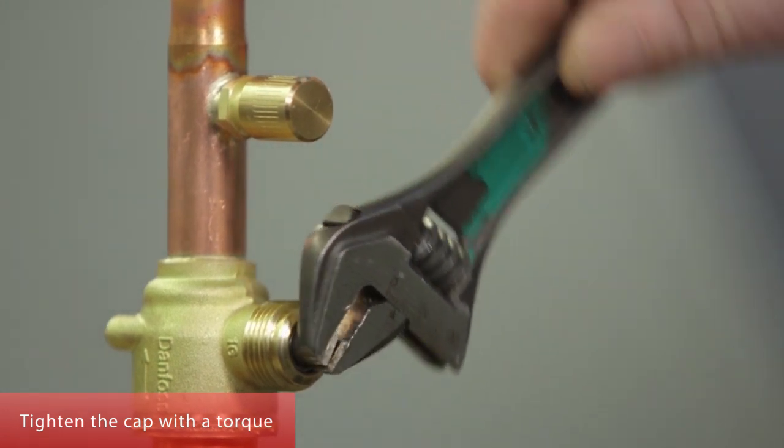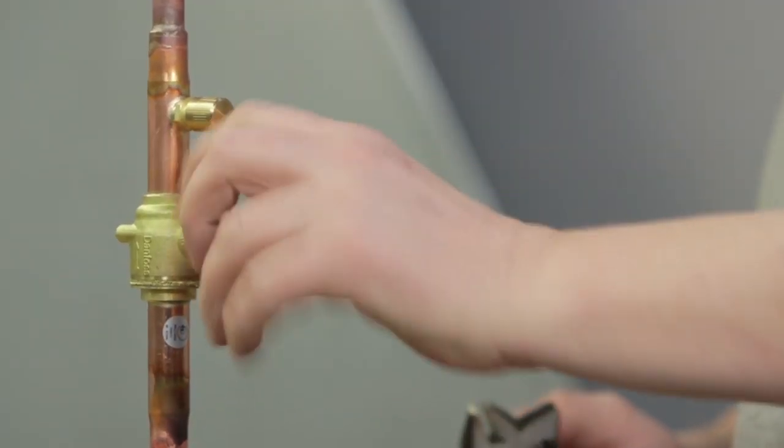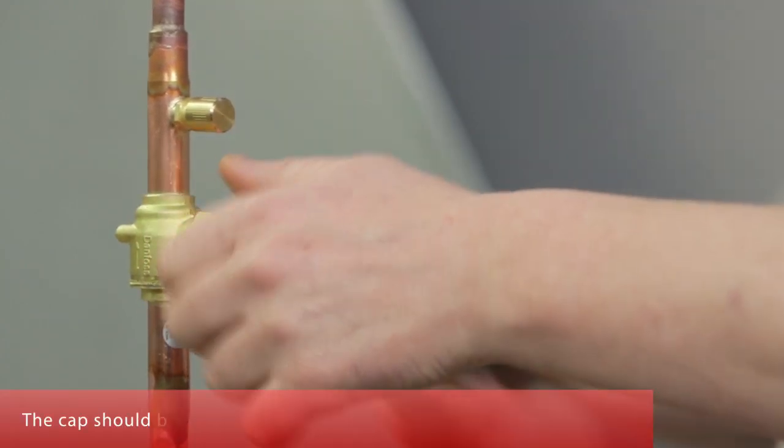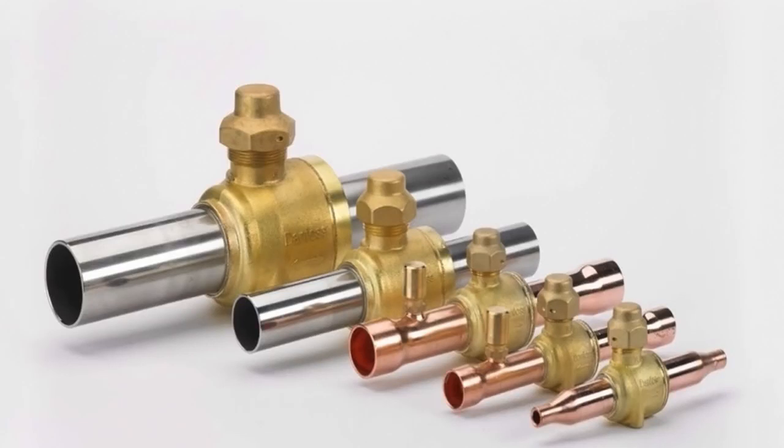Tighten the cap with a torque. The cap should be re-tightened from time to time to ensure a good seal. For more information, please contact your local Danfoss representative or visit danfoss.com.